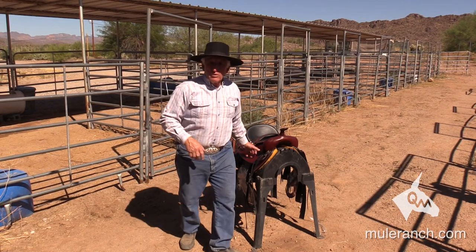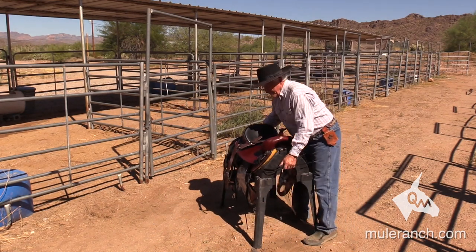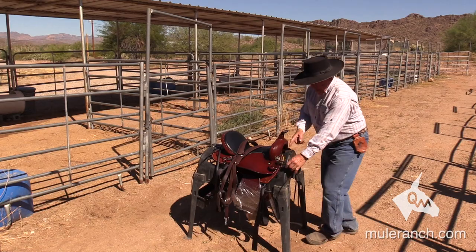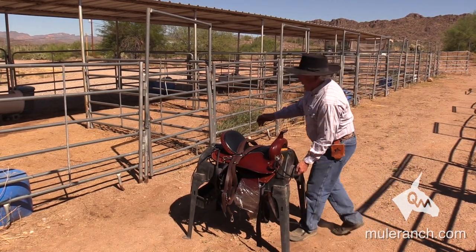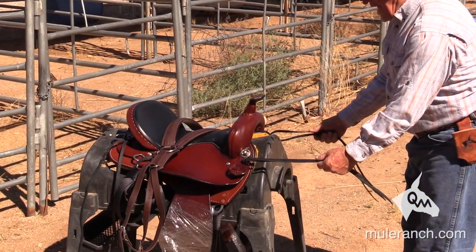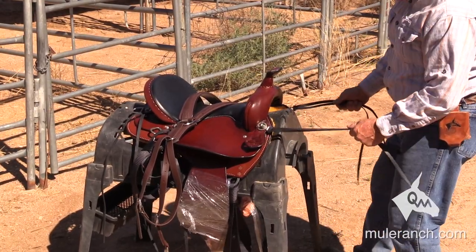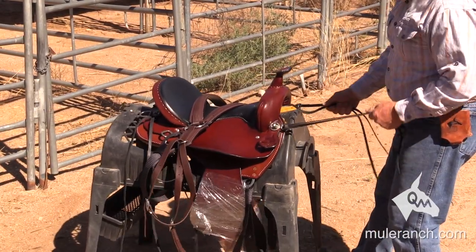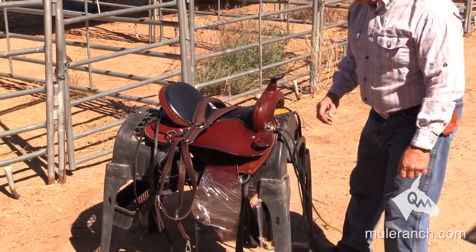Now let's just say we take this saddle and we rig it in skirt rigging. I want you to watch as I pull on the saddle back and forth — every time the shoulder hits the saddle, what's it doing? It's bringing the saddle forward. You see how it's coming forward every time it hits it? So the saddle's coming forward every time the breast collar hits it.